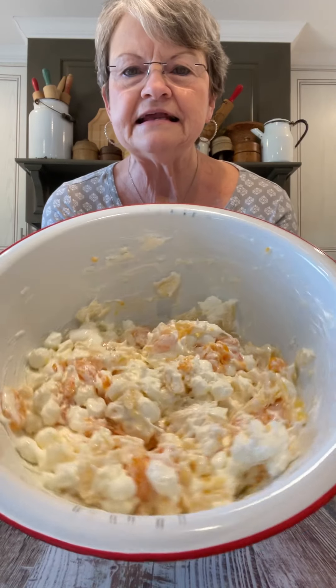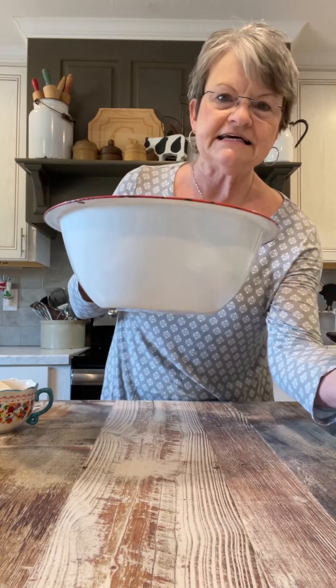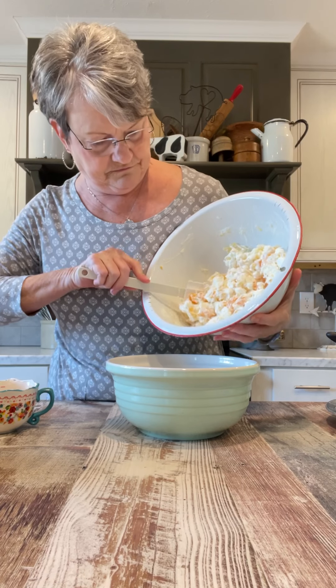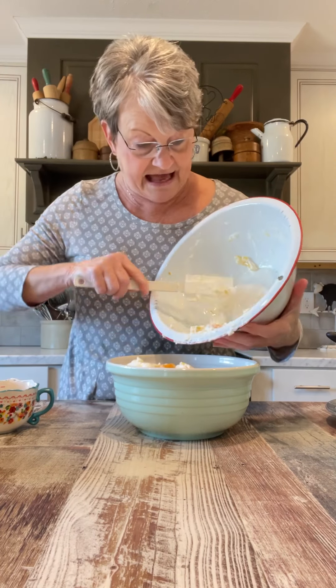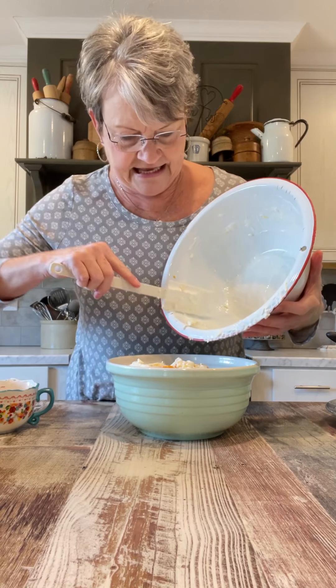Do you see how pretty that is? I'm going to put this in a bowl that I will serve it in. You see, it really didn't take long at all to do this.